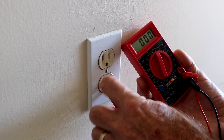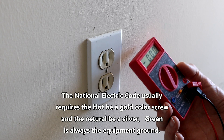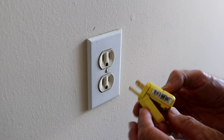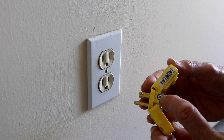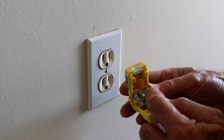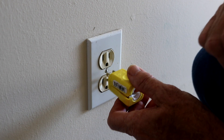So these two right here — the neutral and the ground — need to be tied together in the neutral bonding plug. That means this one and this one, which also corresponds to the silver lug versus the gold lug. All we need to do now is take a piece of wire, jump it from here to here, close it back up, and we're ready to plug it into the generator. It's going to be that simple.